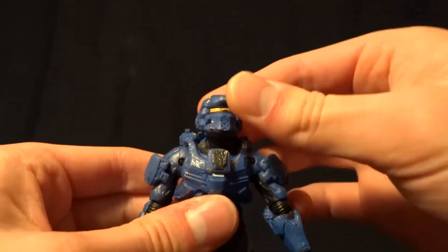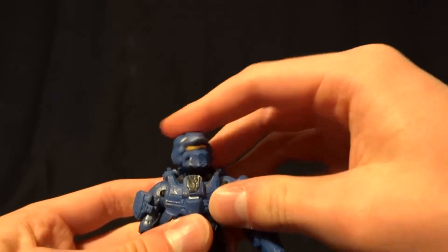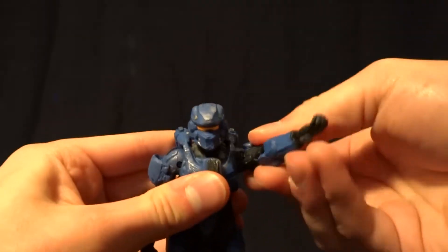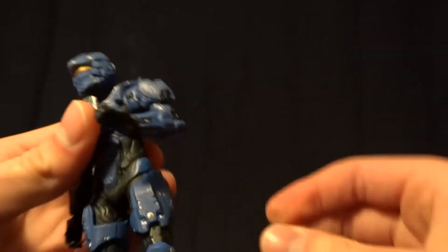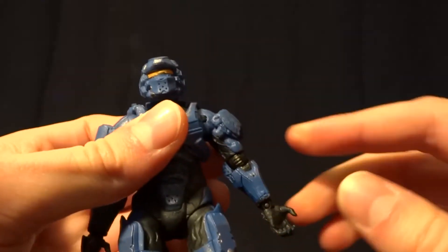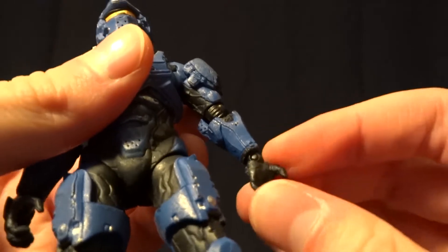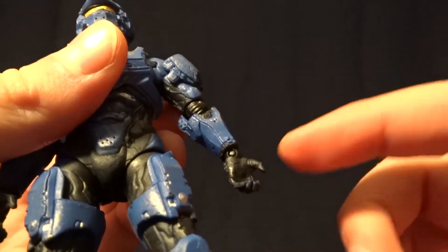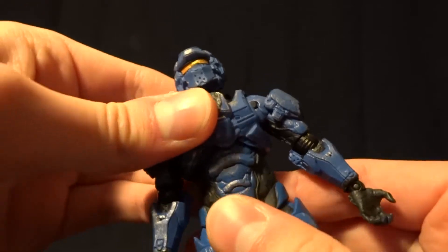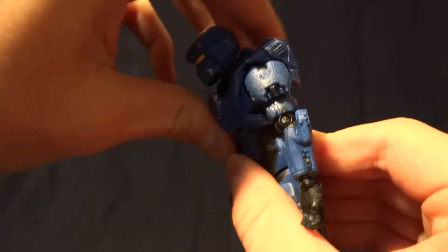He's got a double ball jointed head that lets him have a great range of motion. He's got ball-hinged shoulders that swivel all the way around. He's got ball-hinged elbows that give him about 90 degrees, and they do swivel in the upper arm and in the lower arm. He's got ball-hinged wrists that swivel in the forearm and in the hand. He's got a diaphragm joint — feels like a ball peg that lets him swivel and crunch just a little bit.